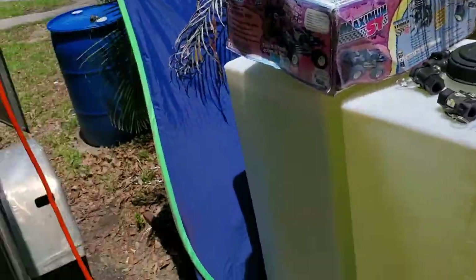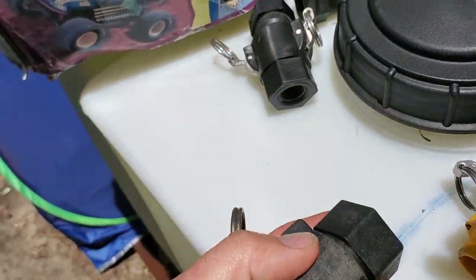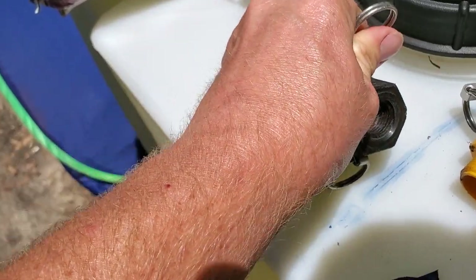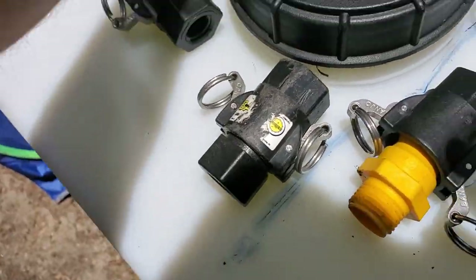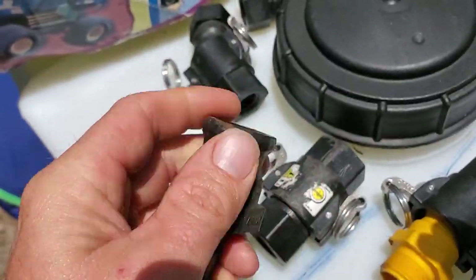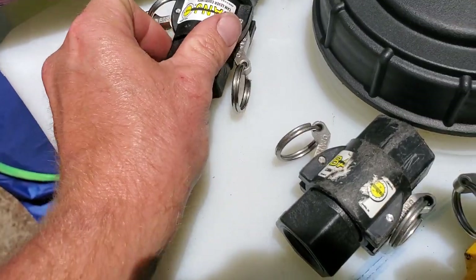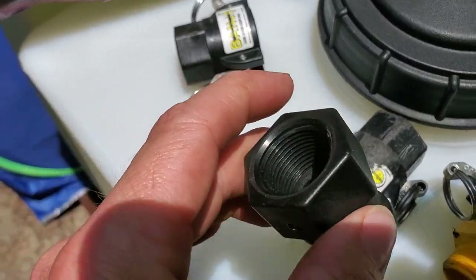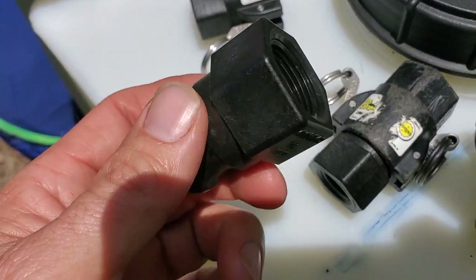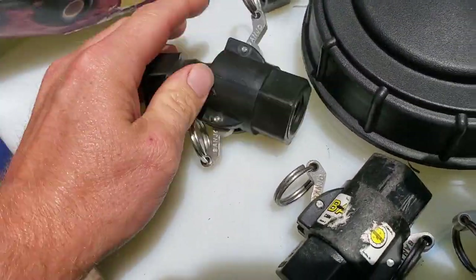Somebody was asking about cam locks. These are the ones I usually get — these are the 3/4 cam locks. Even though they'll have a half inch barb, it's still a 3/4 cam lock, so they're all going to interlock with each other. This one's got a half inch female thread, but it's a 3/4 cam lock. As long as it's got a 3/4 male thread, you can put whatever barb on the end — quarter inch, half inch, three-quarter — and they're all going to interlock with each other.